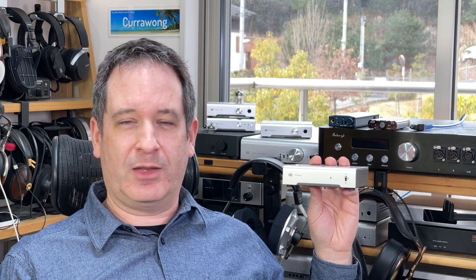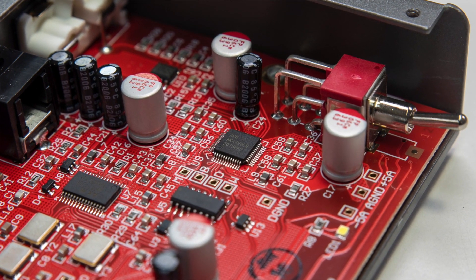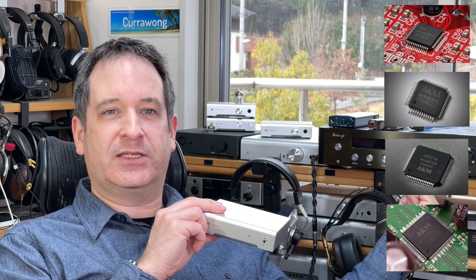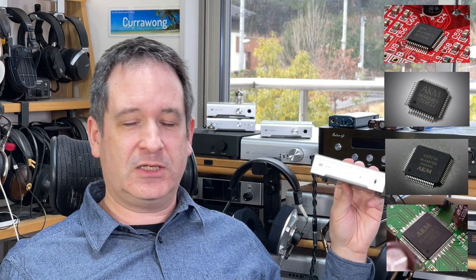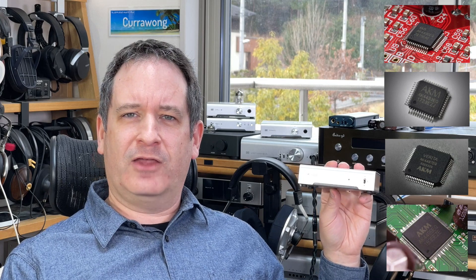AKM recently had a big fire and their factory was destroyed, but Schiit Audio has a year's supply of chips, so there's nothing to worry about if you want to buy one — they have plenty of stock. The chip is the AK4490. There are four main DAC chips from AKM: the 4490, the 4493, the 4497, and the 4499. The latter two are the high-end ones — more expensive, use more power, require bigger setups. Schiit Audio's flagship sigma-delta DAC uses the 4499. Those sound very smooth and very clear.